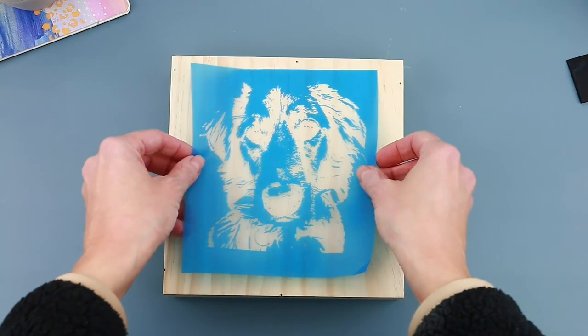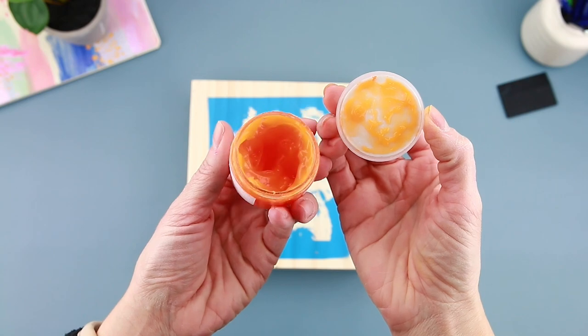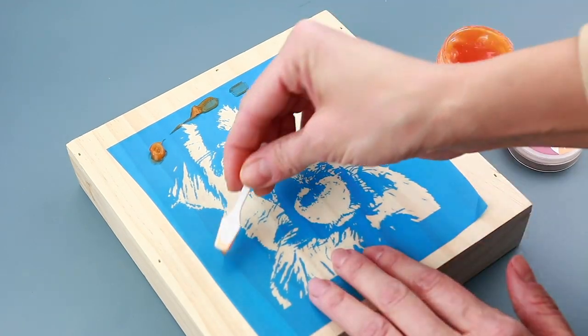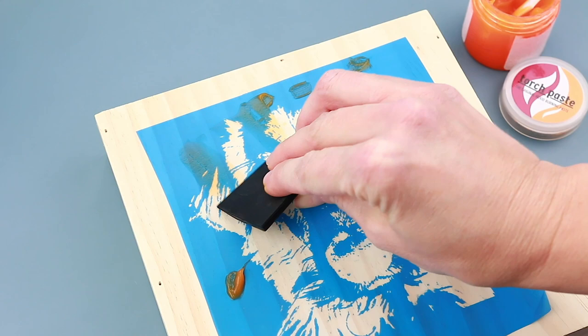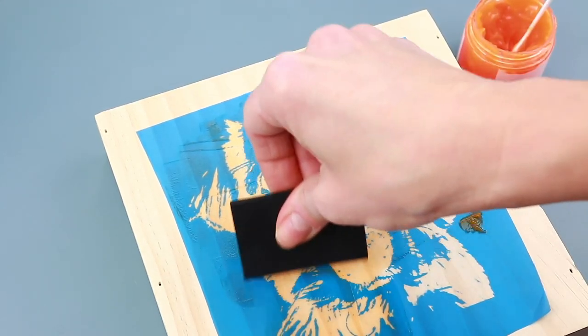Today we are using torch paste to wood burn this adorable little guy onto a piece of wood. First we sanded the wood to make it super smooth — we used 220 grit sandpaper — and now we'll just apply the paste to our stencil. Super easy.